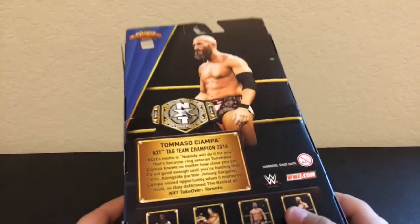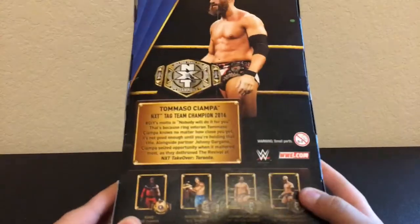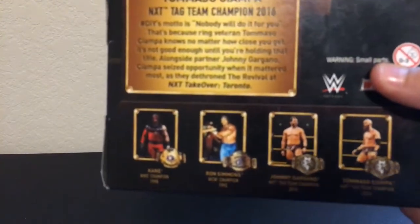If you want to pause and read this — this is the NXT Tag Team Championship and comes with Kane, Ron Simmons, Johnny Gargano, and of course Tommaso Ciampa.